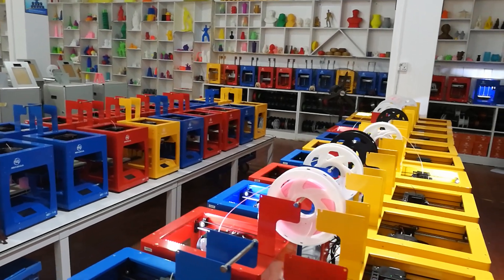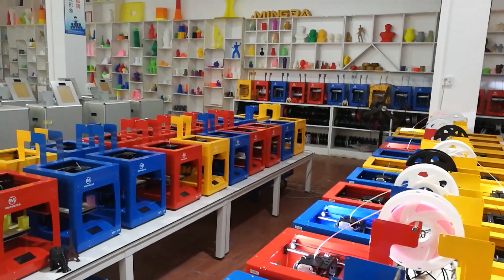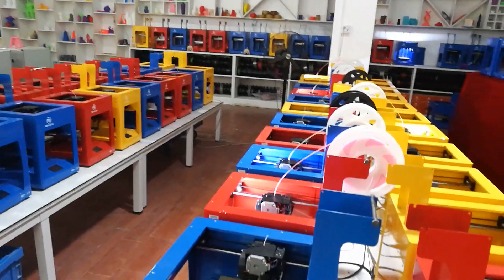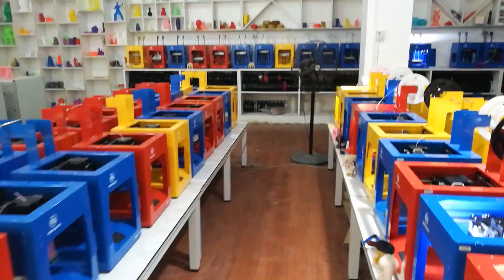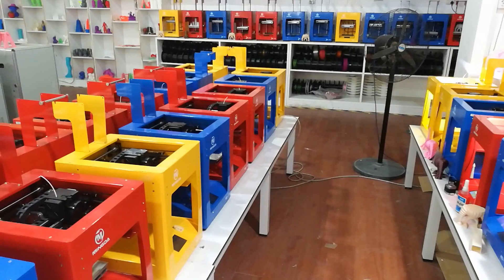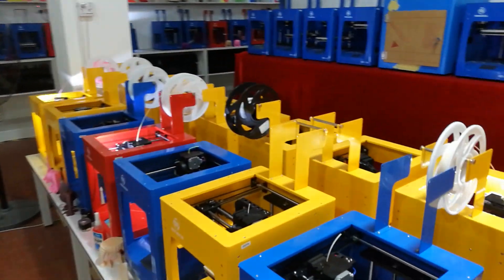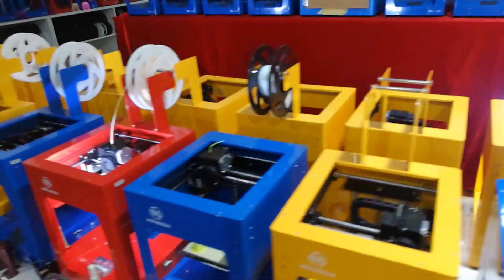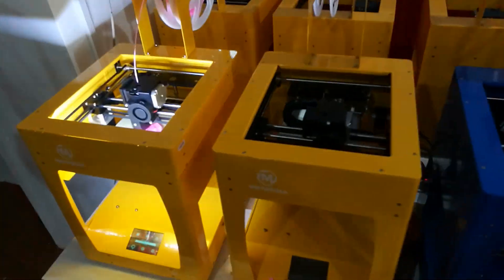Hello friends, welcome to Minda 3D Printer. Today we will mainly introduce a school 3D printer for you. You can see there are three colors — yellow, red, and blue — for choice, and these machines are working now.